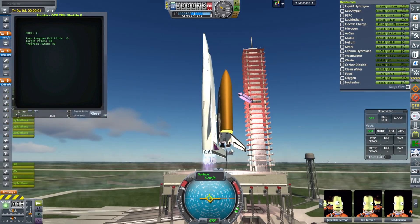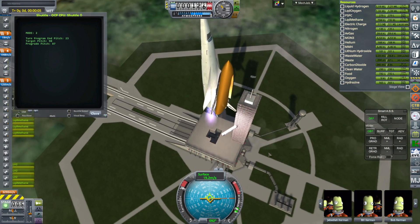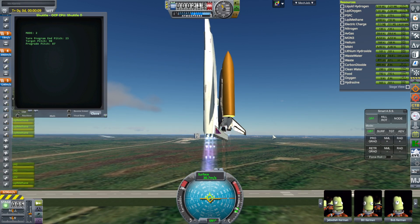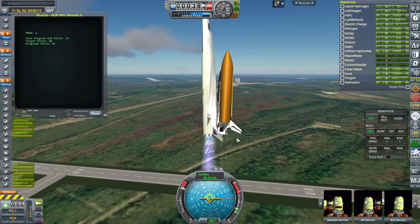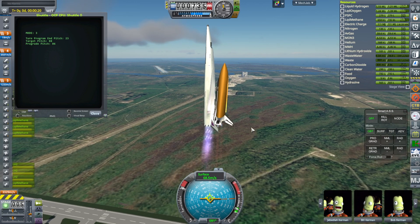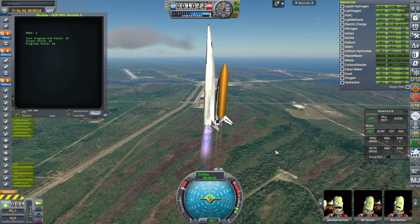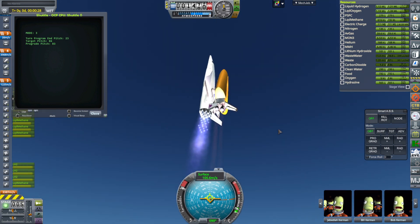We do use the shuttle's main engines right at the start because they have to be lit on the ground. Also, there's no way that the Orion carrier plane could carry this load on its own — it needs the SSMEs to help. The normal load on the back of the Orion carrier plane is 130 tons, but right now the shuttle plus this external tank is close to 700 tons. It so happens that the three engines on the back of the shuttle generate close to 700 tons of thrust.